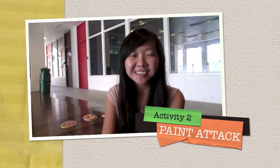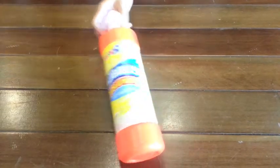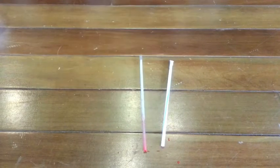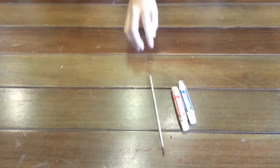We will now show you a demonstration video of our outdoor activity which is called Paint Attack. The materials needed are newspaper, paper, bubble solution, containers, straws, toothbrush, and tempera paint and a paintbrush.